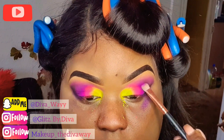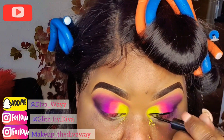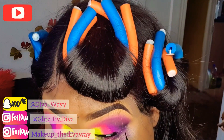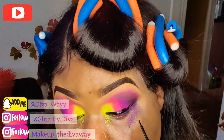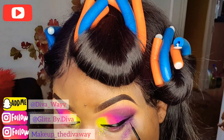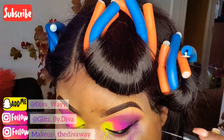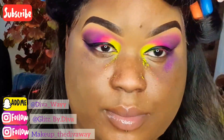Using the ELF liquid liner, I'm gonna be drawing out a small wing — not a dramatic wing, I wasn't going for that. Just taking my time. When you're doing a wing, take your time, don't rush. Wings are hard, and if you're in a rush, don't bother doing a wing, okay?